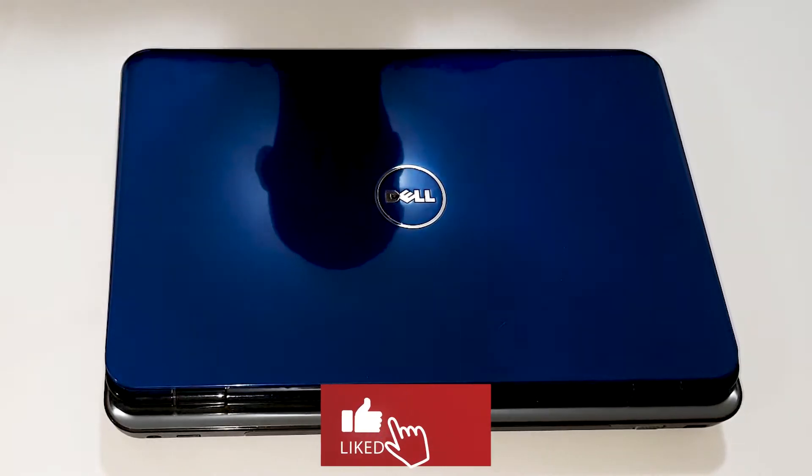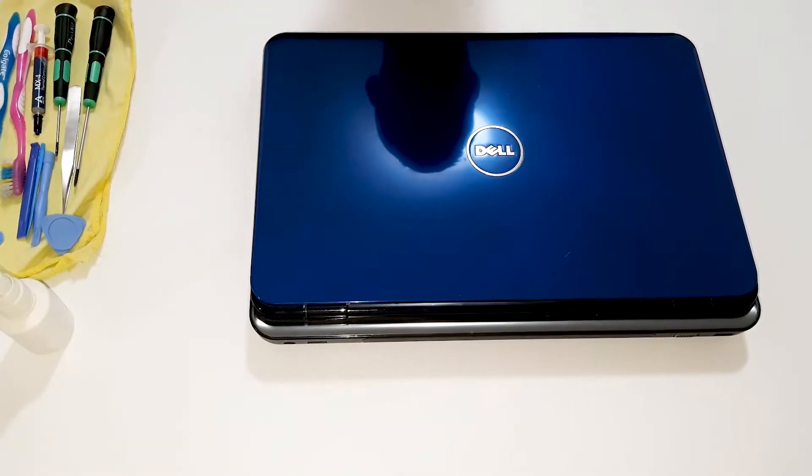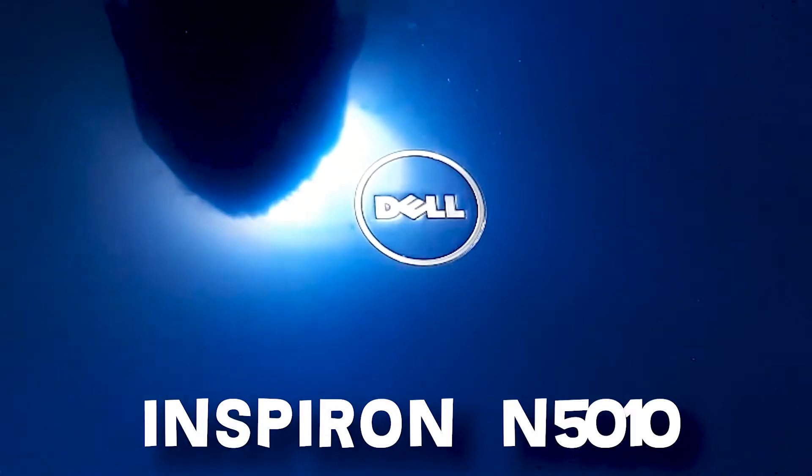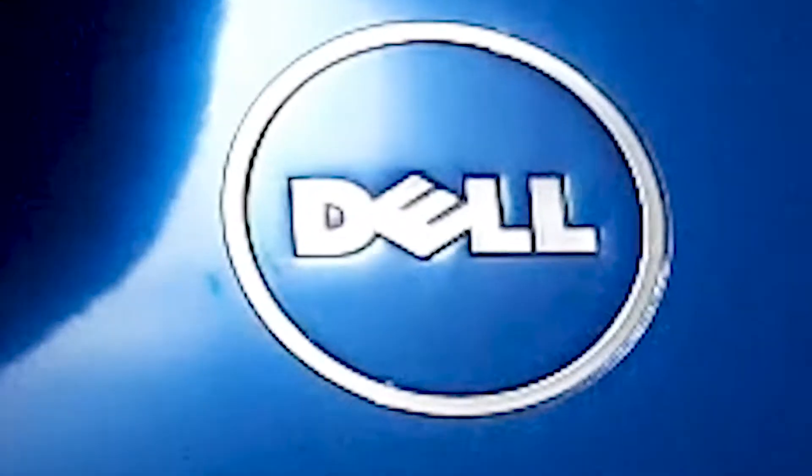Hello and very welcome to the new video. Today on the spot is Byron 5010. We are going to change thermal paste, disassembly, and the assembly.